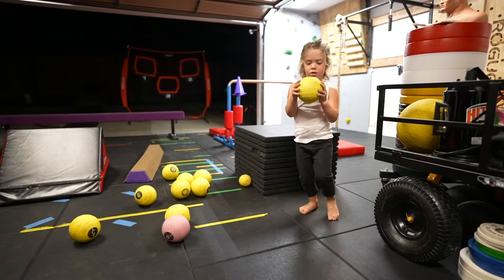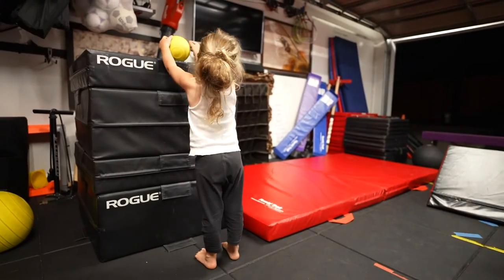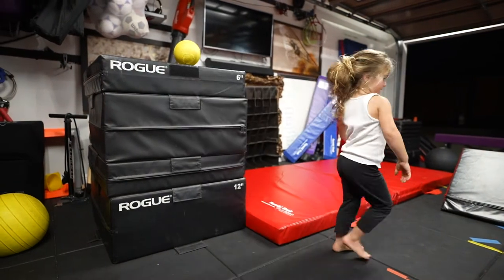Tell me what number is on that. Three. Three, alright. I'm going to pick the heaviest one. Oh!